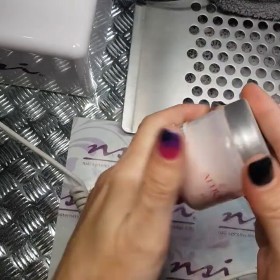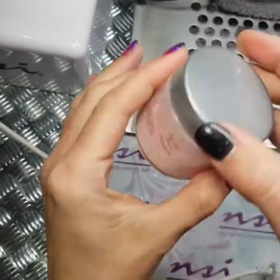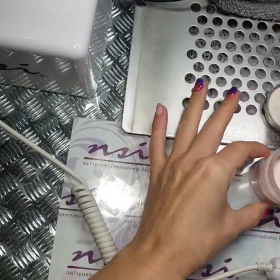Hi, it's Johanna here, welcome to my channel. I'm going to show you how to do a 3D French with a little bubble in there.